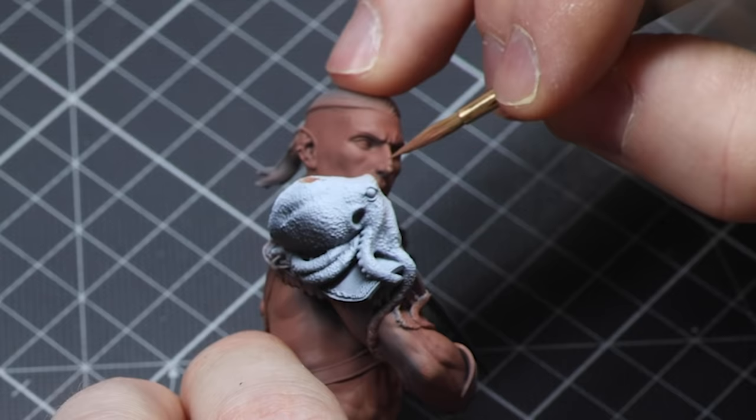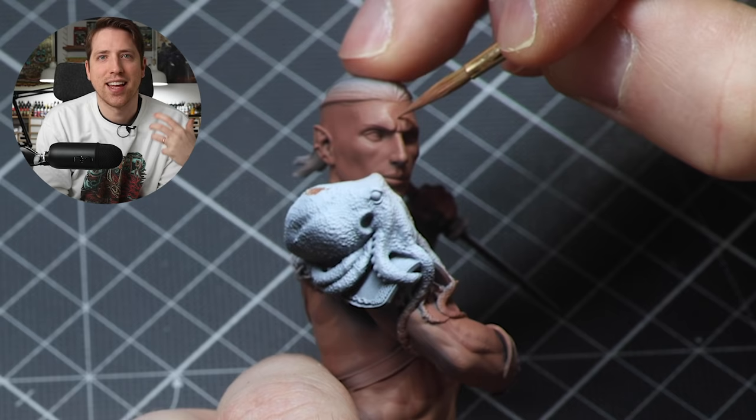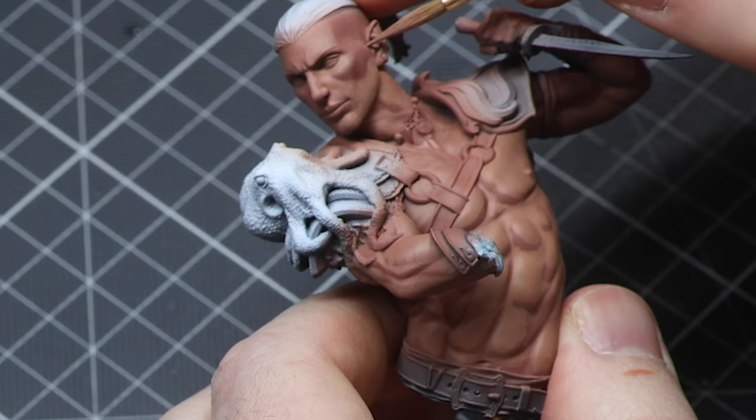When I add layers, I'm not painting with super thinned down paints, but also not thick coats where one layer fills the whole surface and adds texture. For me, it's about gradually building up the layers, the volumes, and the shapes.